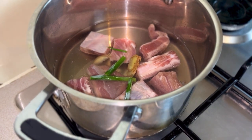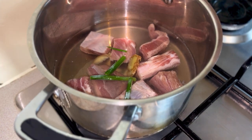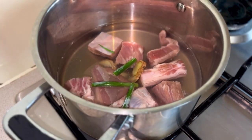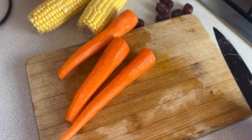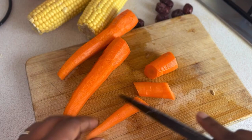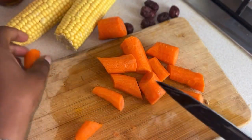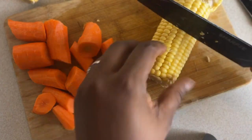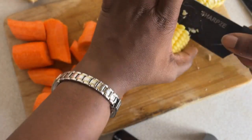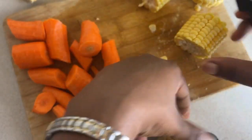Adding the green onions and the ginger helps to give a really nice aroma and flavour to the meat, as well as the Shaoxing wine. Now in preparing the vegetables, I'm going to cut the carrots into chunky bits, but based on your own preference you can cut them smaller if you like. With the corn on the cob, I'm also going to cut them like so, but you can cut them longitudinally, latitudinally — however you like.